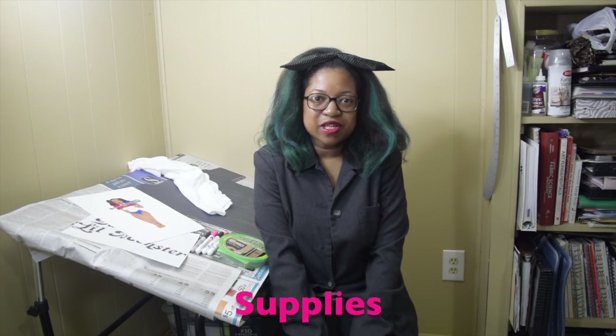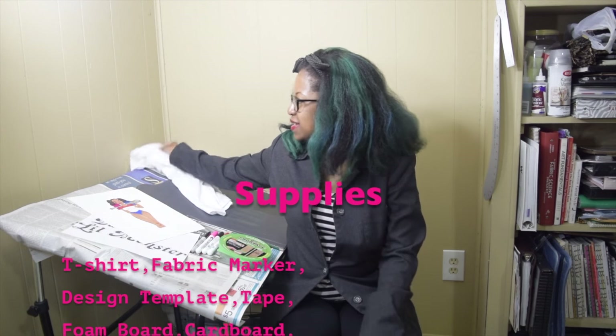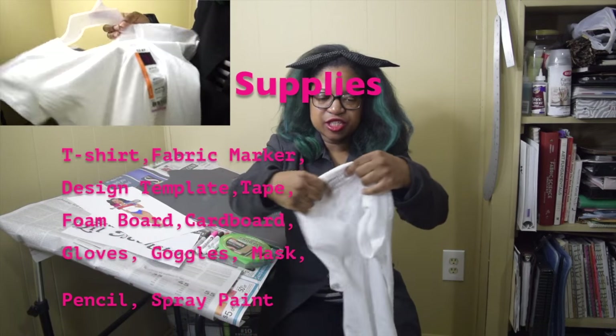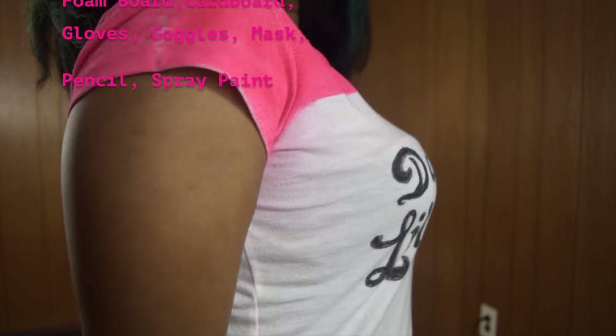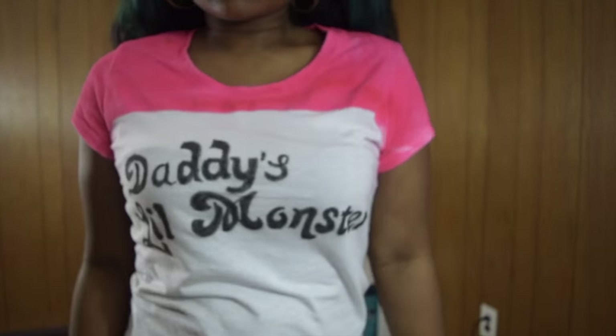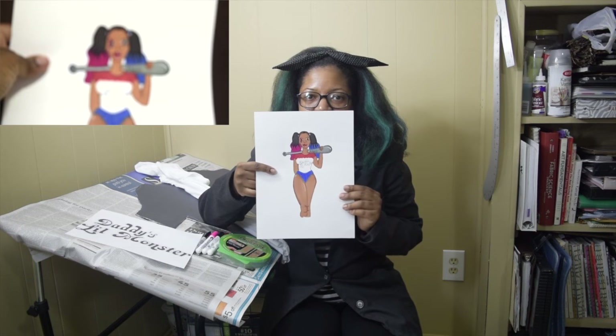Welcome back to my YouTube channel. Hello to all of my subscribers and everyone else. If you haven't subscribed to my channel yet, make sure that you do — all you have to do is hit the subscribe button. Today I'm going to show you how to take this plain white t-shirt and turn it into a t-shirt similar to the one that Harley Quinn wore in the movie.